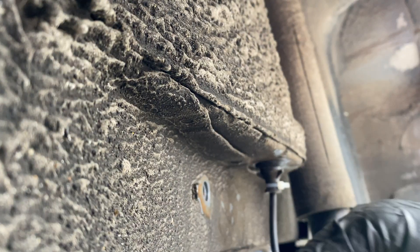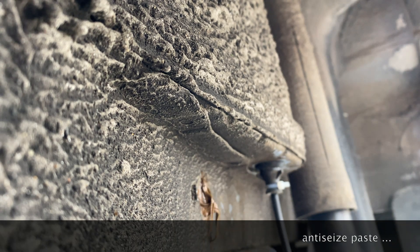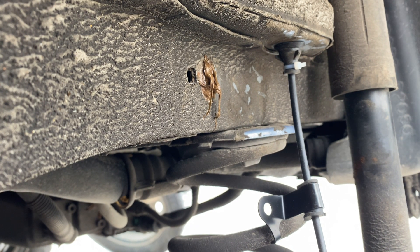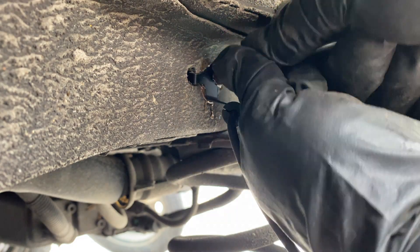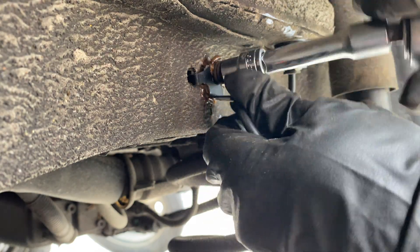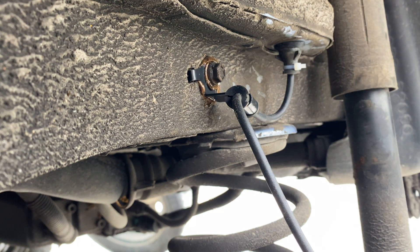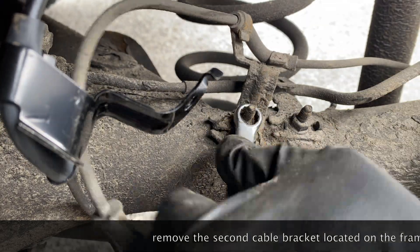I'm using some anti-seize paste because, as you saw before when I took out the screw, it was rusty. I want to prevent damaging so I put some anti-seize paste just for protecting against rust. With the same key and the same screw, I put it back on the frame, tighten it well, and continue the job. I start to put the screw back by hand - I was afraid not to destroy the thread. When I was sure it started well, I tightened it. Now we have to remove the second bracket of the sensor cable which is down close to the wheel.